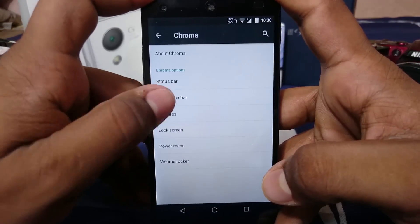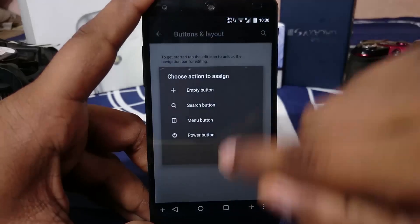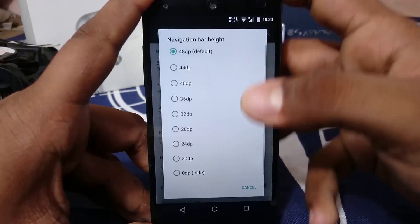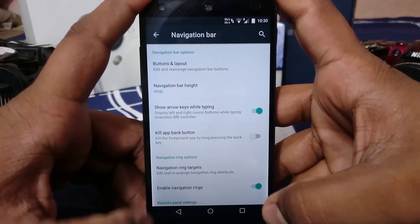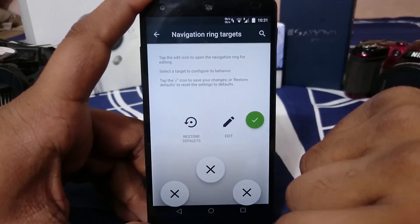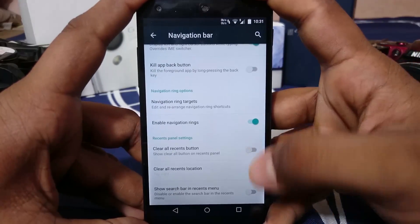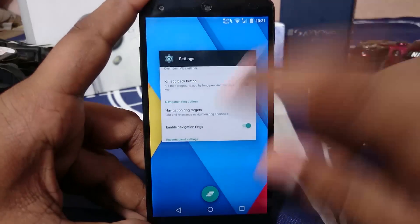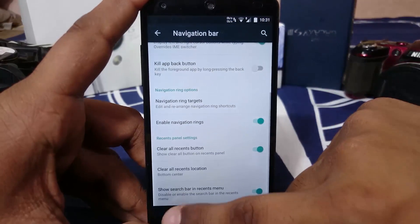In the navigation bar options, you have Buttons and Layout where you can add or remove buttons, including an empty button. The navbar height is adjustable so you can keep it smaller for more screen real estate. You can show arrows while typing to move the cursor, and there are three navigation ring targets you can customize for functions like locking the screen. There are also options for a clear all button in the recents menu and a search bar in the recent apps.